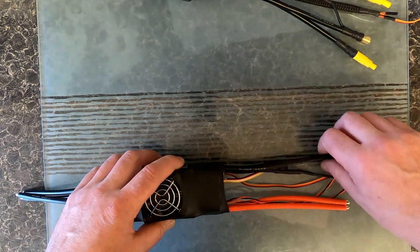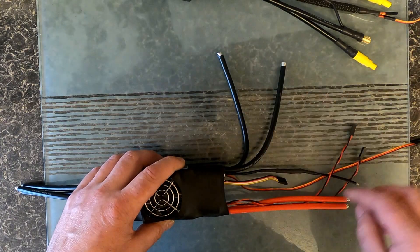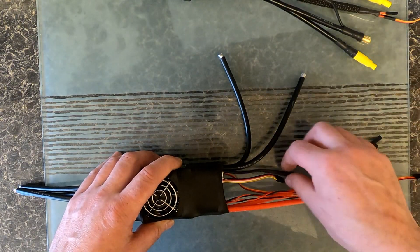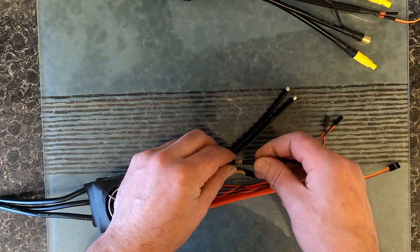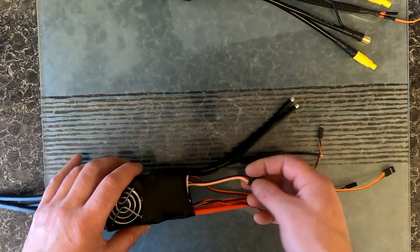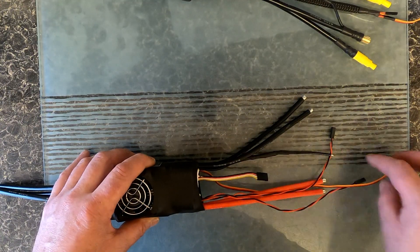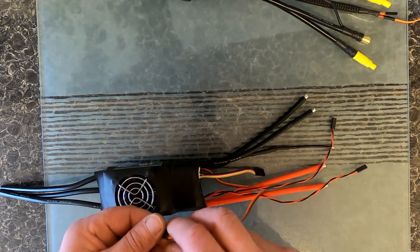As you can see, we've got two 8-gauge negative power wires, we've got two fan wires here, we've got anti-spark with the built-on resistor to run off. We've also got the program wire here — a 5-pin program wire — and your 3-pin receiver plug.